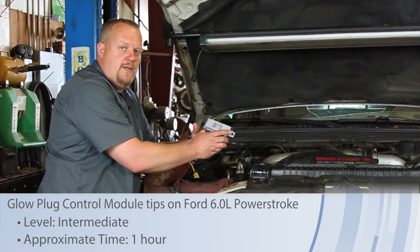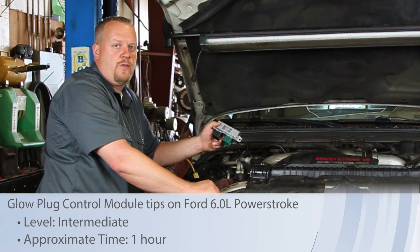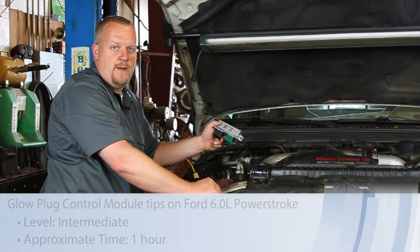Let's take a look at replacing the glow plug control module on this '03 Ford truck with a six-liter Power Stroke engine.